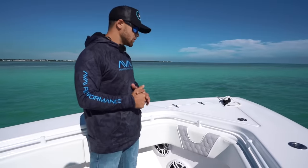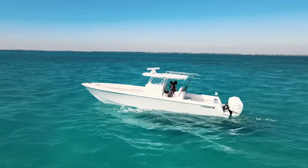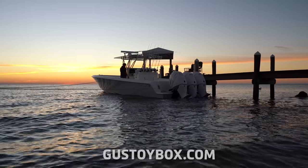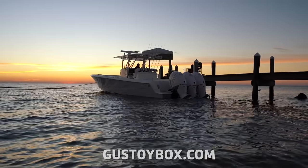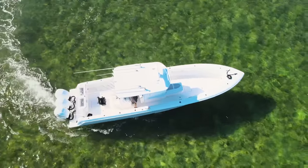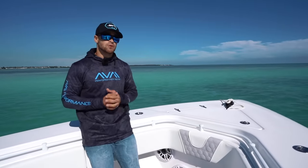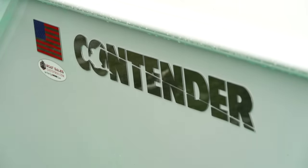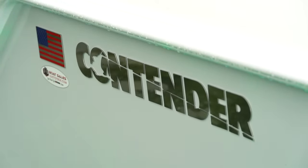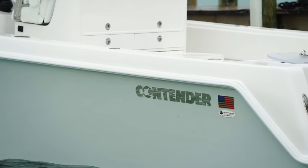This is what I call a GTB Edition 39 Contender ST. Not all Contenders are made the same — I can promise you that. We built this boat with Gus Toybox in Key Largo because we didn't want to build a boat that was exactly the same as everybody else's. What's great about working with Gus and Virgil over at GTB is they'll truly build you a one-of-a-kind custom Contender. You can see various custom touches, like a stainless steel Contender logo — something you've probably never seen before — but that's what you can expect in a GTB Contender.